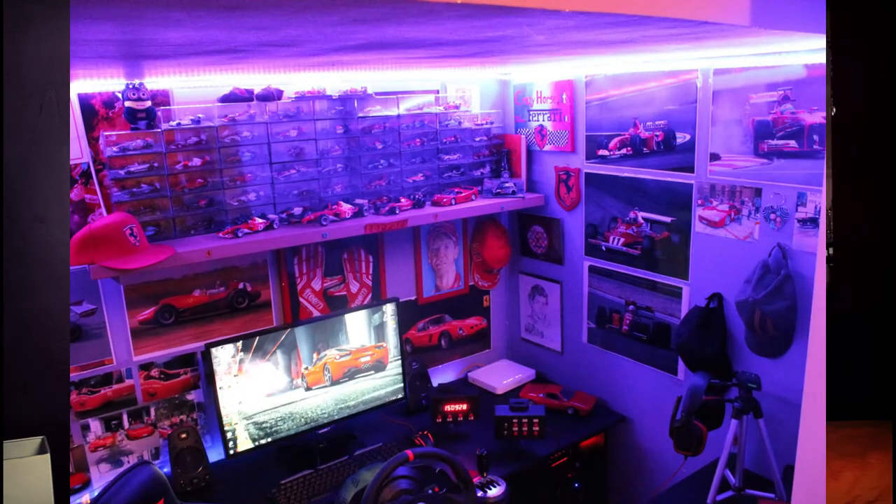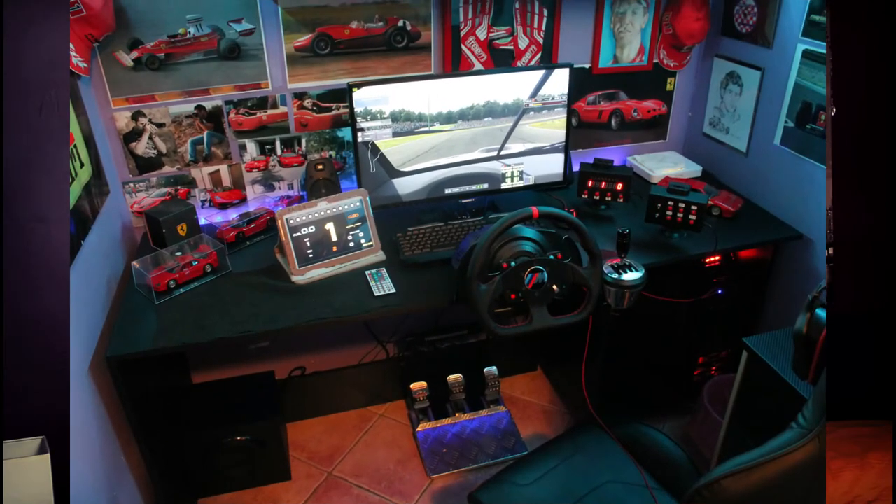Qui non si tratta più di analizzare la base Servo T300, forse con il suo volante fantastico BMW Serie M, con il suo T8HA con il pomello cambiato, la sua T3PA, la sua dashboard, probabilmente un 27 pollici - che sarà, non riesco a vedere. Doppia button box, led dappertutto, una cuffia straordinaria e un sedile top di gamma.